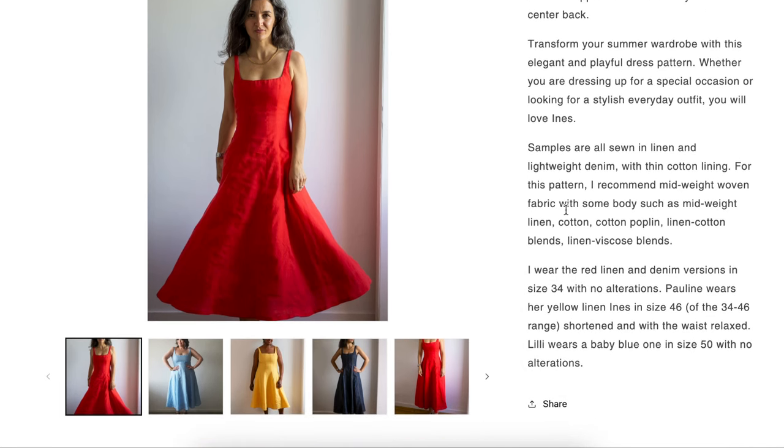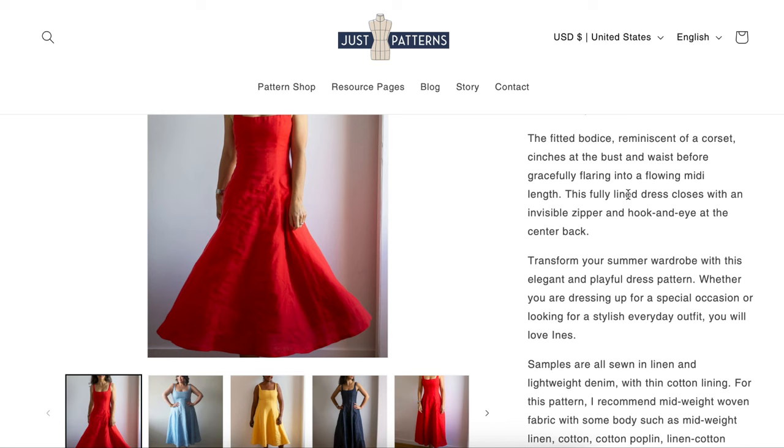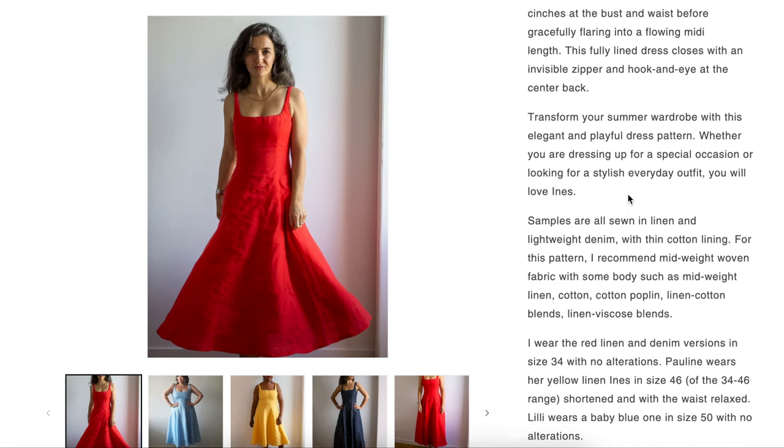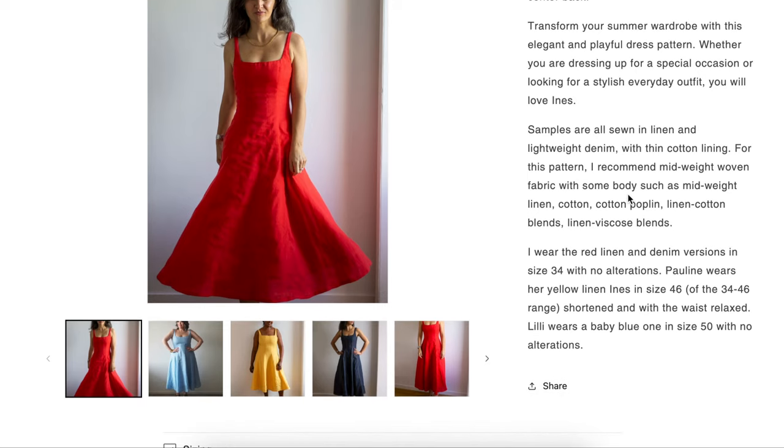Samples are sewn in linen, lightweight denim, and thin cotton lining. She recommends midweight woven fabric with some body, such as midweight linen, cotton, cotton poplin, linen-cotton blends, and linen-viscose blends. I think she's recommending so much cotton and linen either because she's eco-conscious or because she released this in summer and wants people thinking about summer fabrics — but obviously you can make this out of a huge variety of fabrics so long as they're midweight and woven.